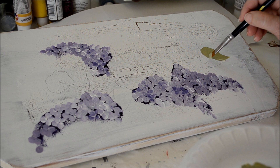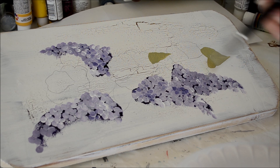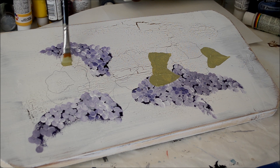The outline is just a guideline — it doesn't have to fit perfectly within it. This leaf is going to go over that rose, so the actual leaf will get painted after I paint that rose, but I undercoat it now.